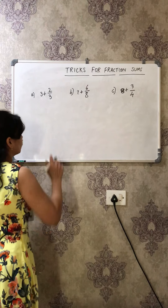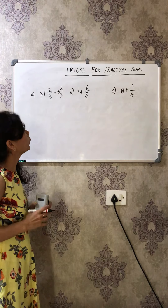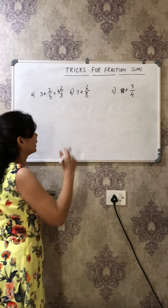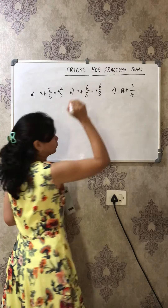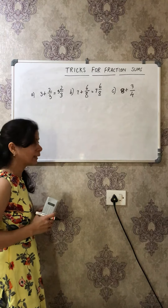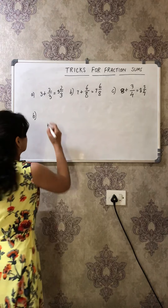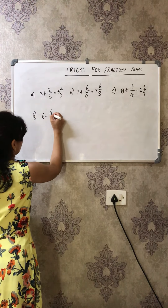The easier way: because one is a whole number and one is a fraction, your answer directly becomes a mixed number. So 3 + 2/3 = 3 2/3. Seven plus 6/8 = 7 6/8. And 8 + 3/4 = 8 3/4 — the whole part stays and the fraction part stays. Isn't it interesting? Do you still think fractions is boring? Not at all!